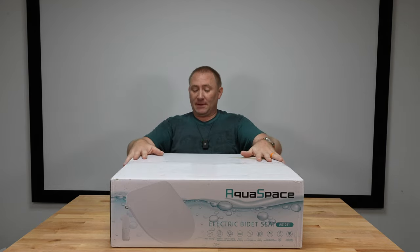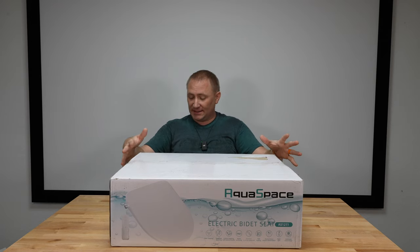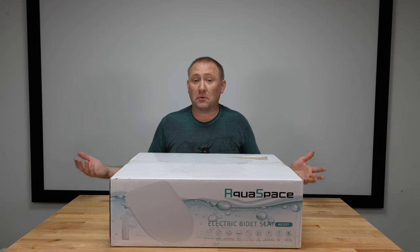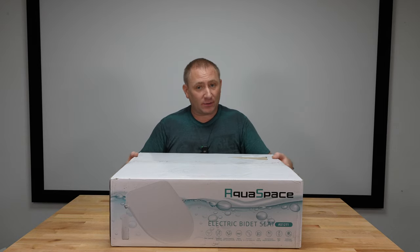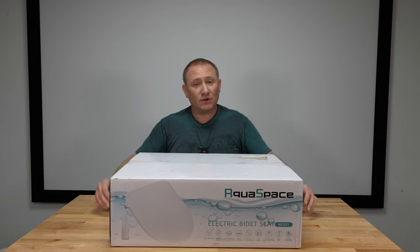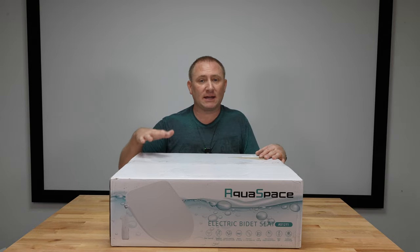Today we're taking a peek at this — the Aquaspace electric bidet seat, the AS1211. I'm looking forward to trying out a different brand and seeing how this one compares. We're going to start by doing a full unboxing, seeing exactly how it comes.